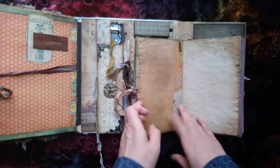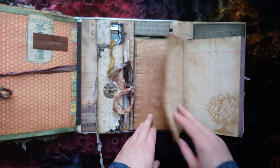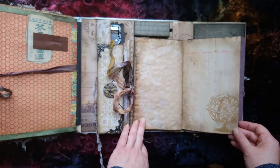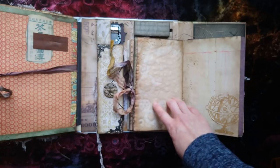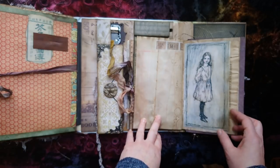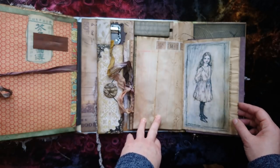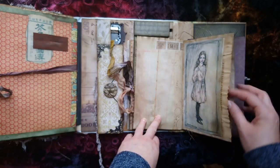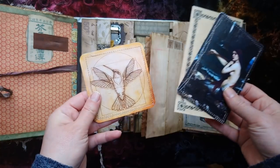That's the alphabet practice - just added a steampunky type thing to the background. And this gorgeous Alice portrait with more stitching around and more journaling cards.